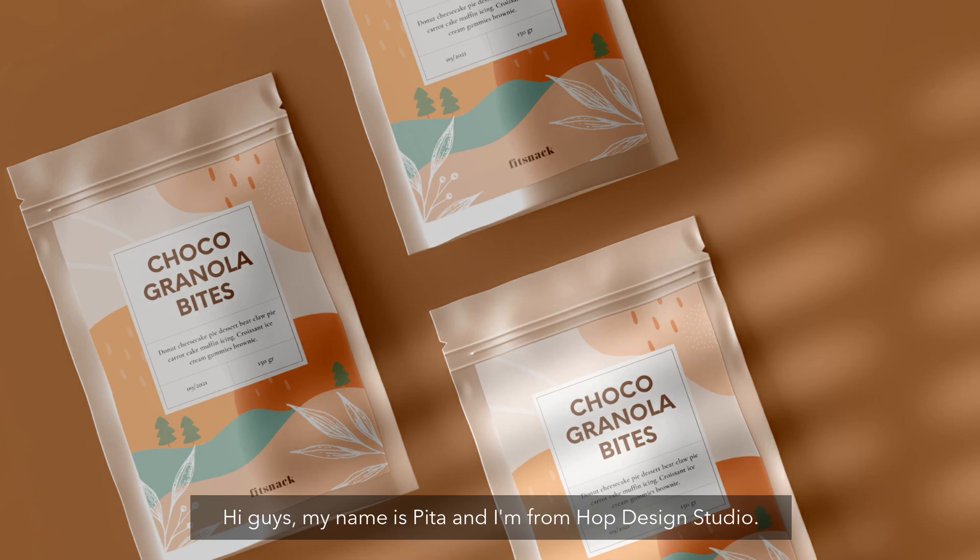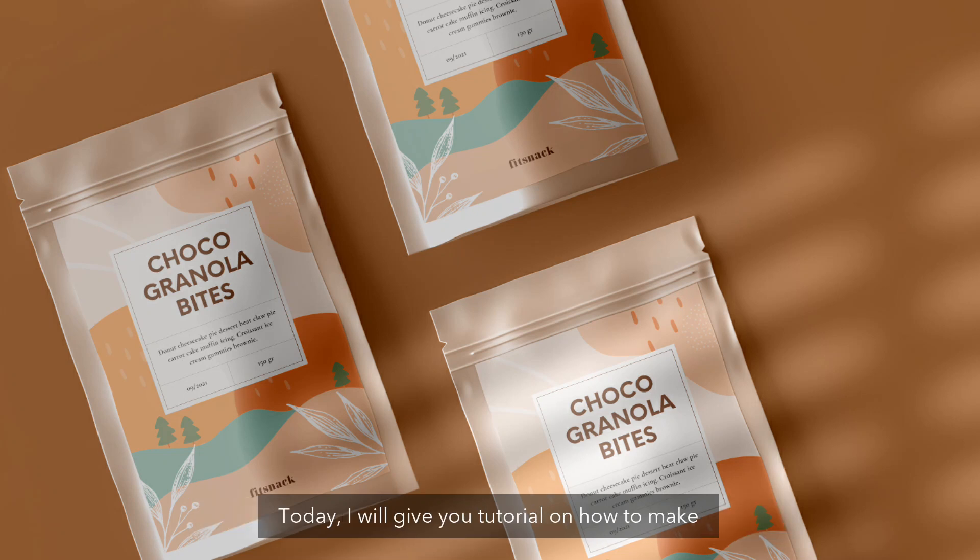Hi guys, my name is Bida and I'm from Hope Design Studio. Today I will give you a tutorial on how to make an illustrated packaging design using Canva.